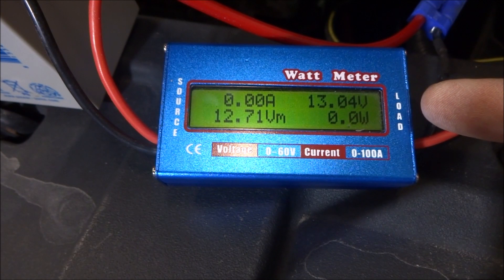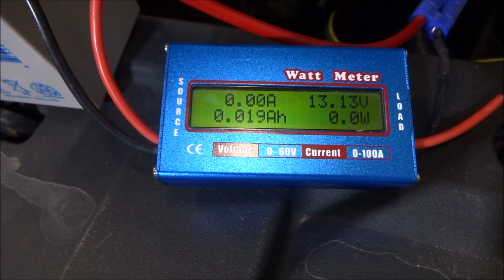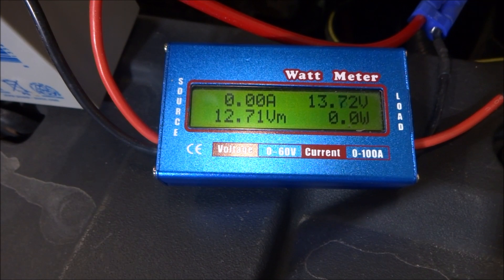So right now the car is actually charging up this 12 volt battery. You can see the voltage has now dropped down. The DC to DC converter first tries to charge the voltage up to a higher level, and then once it's charged up it just maintains the battery. So it seems like it's not drawing any power — that's only because the car is actually currently charging the 12 volt battery.